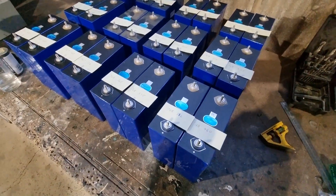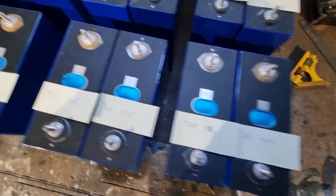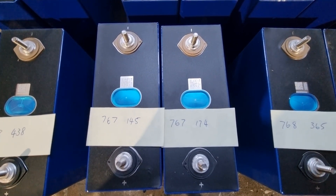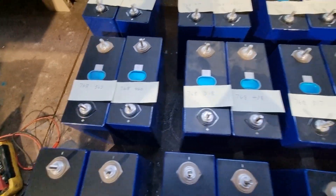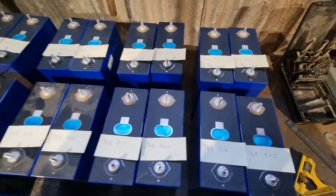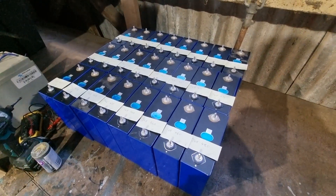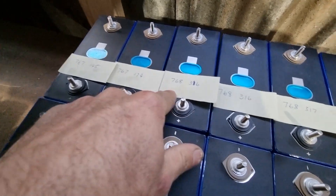Let's get started. I've got all the serial numbers written down. They all start with 768 except for two which are 767, so they're obviously from a different batch entirely. The rest are all 768-XXX. I'm organizing them in numerical order and splitting them into three packs of eight. Pack one starts with the 767s, then the 768s starting at 316 and ending at 480.